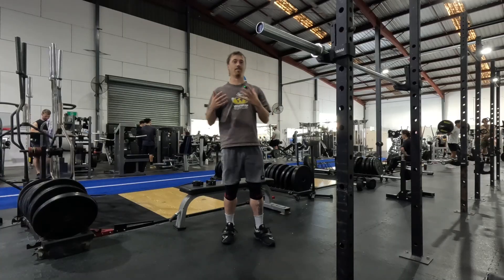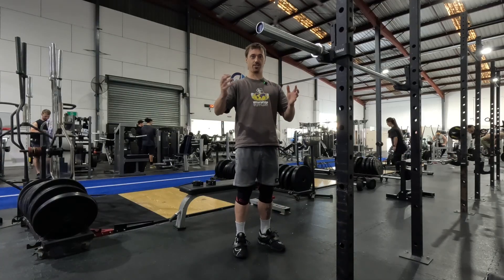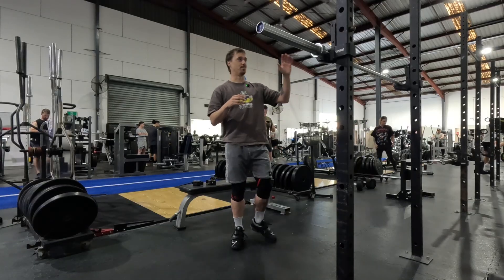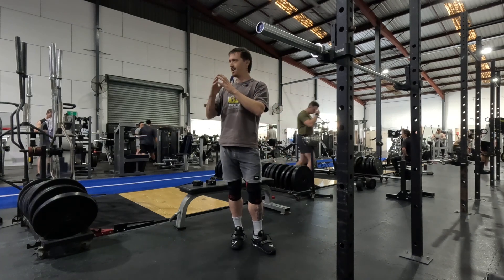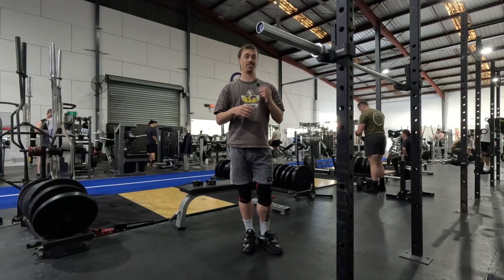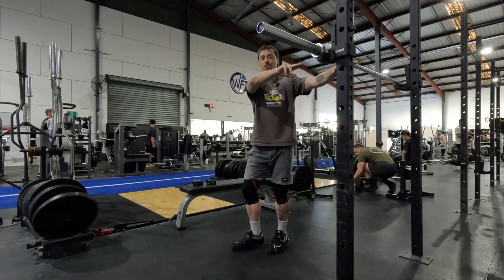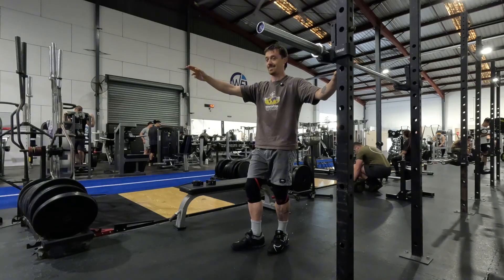Another way I look at the complementary nature of training multiple qualities within the same microcycle — more specifically within the same session — I really like all my athletes getting at least three exposures of plyometrics each week, and 10 to 15 minutes of plyometric work is one of the best warm-ups you can do to potentiate your lower body strength work. So it just fits in really well, not only training multiple qualities within the same microcycle but especially working on multiple qualities within the same session. If you get that gassed out by 10 to 15 minutes of plyometric work that it robs your ability to perform decent strength work, then you should be doing some cardio anyway because your recovery and your work capacity absolutely stinks.